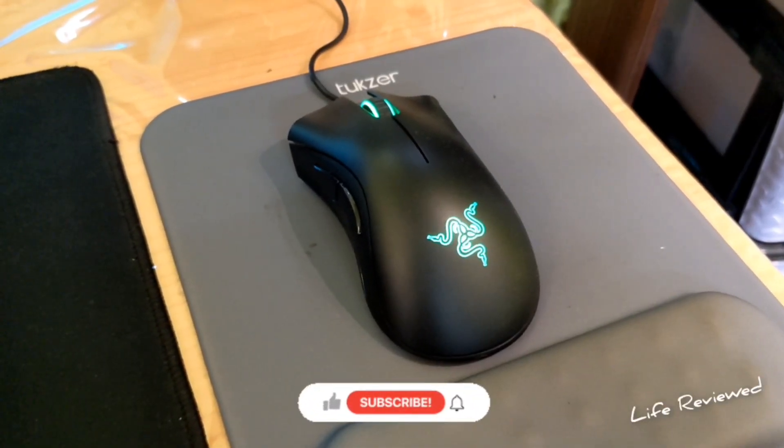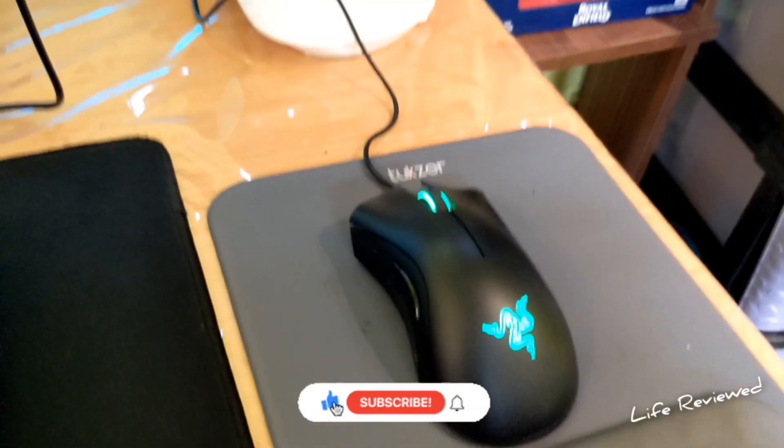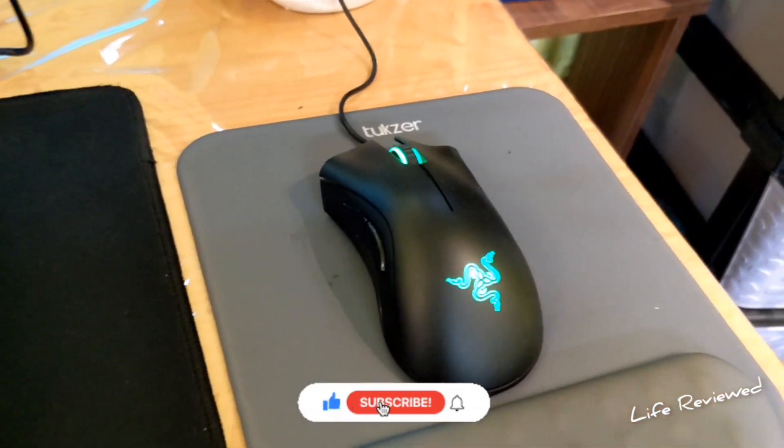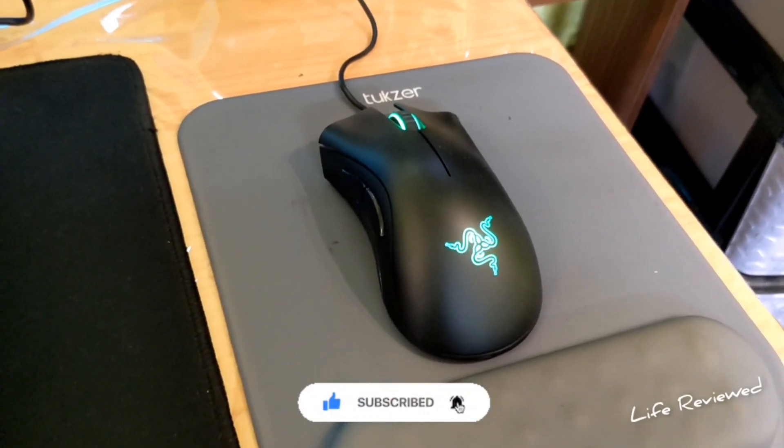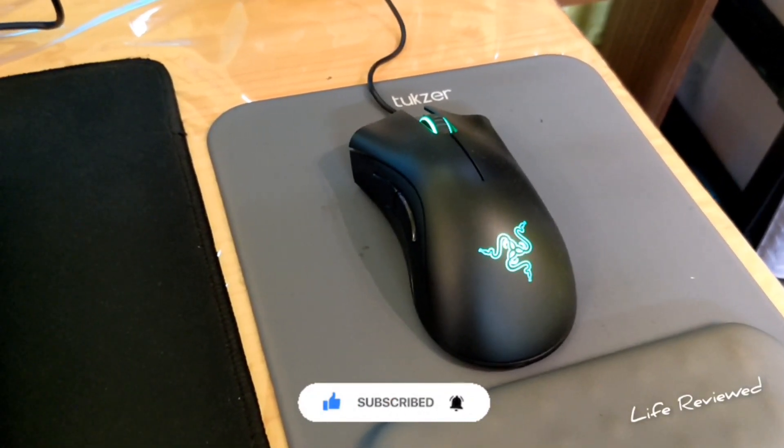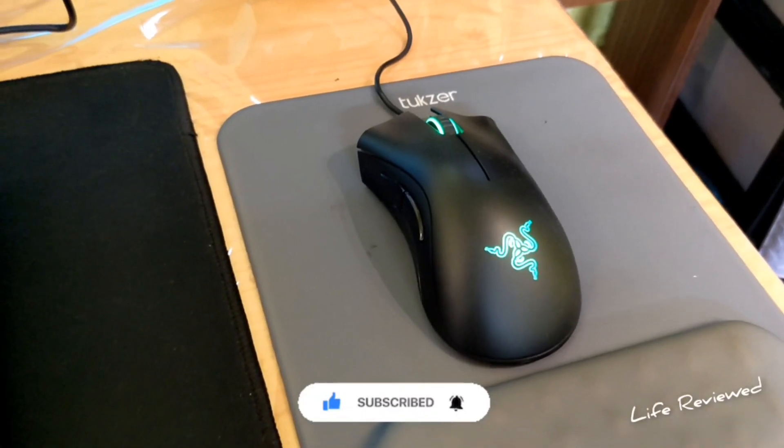Hello everyone, welcome back to the channel. My name is Devin. Today I'll be doing a one-year update of this mouse — the DeathAdder Essential from Razer. I have been using this for the past one year; I bought it around two years back but started using it full-time one year ago.